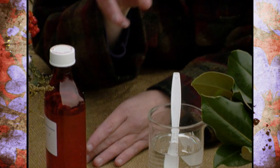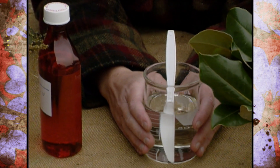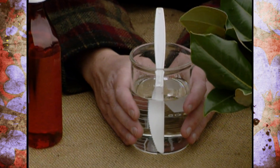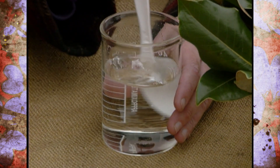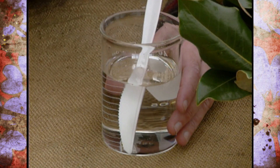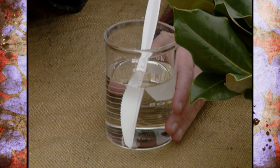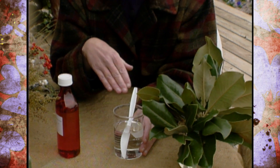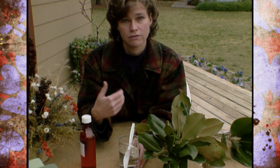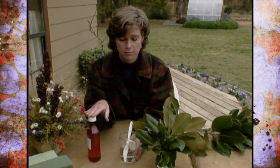To mix the glycerin with the water, you need to heat the water to boiling, then remove it from the heat and add the glycerin to it and stir it up. It is important to remember not to heat the glycerin or to add the glycerin to the water while the water is on the stove — you need to remove it from the stove because glycerin is actually very flammable.